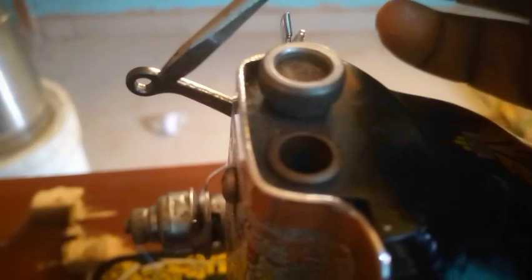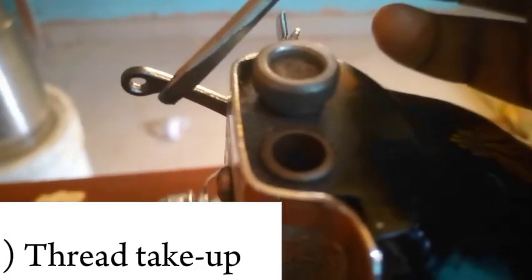We've come down now to the leg part — the part where you put your legs. This is called the foot pedal, and it is controlled by the balance wheel. There is also a component called the thread take-up: when you pass your thread through the thread guide, you then pass it through the thread take-up.